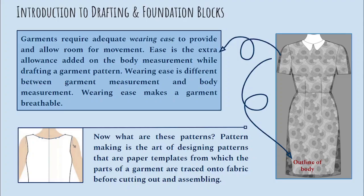Now what are these patterns or slopers or blocks? Pattern making is the art of designing patterns that are paper templates from which the parts of the garments are traced onto fabric before cutting out and assembling.